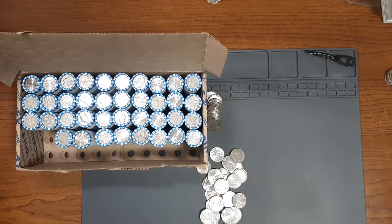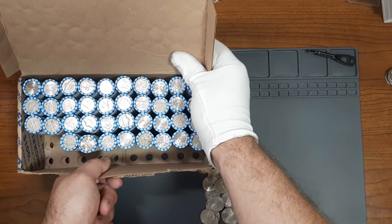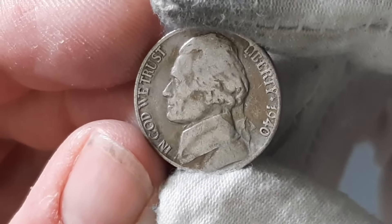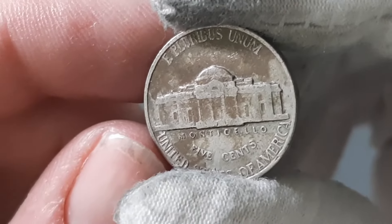Currently on roll number 12, and I found my second Nickel from the 1940s. This one here is going to be from the year 1940, minted in Philadelphia. Let's see what else is out there.